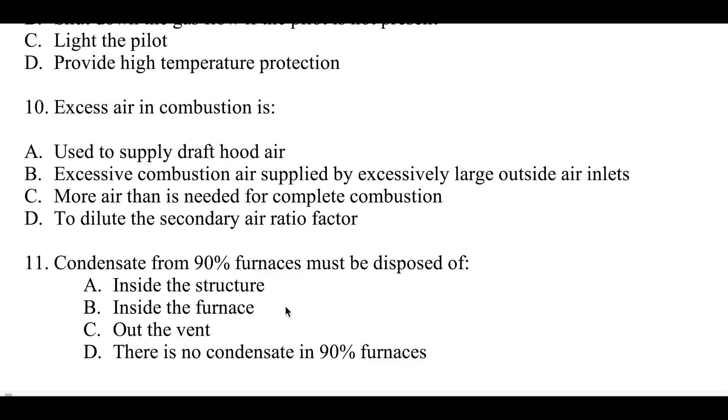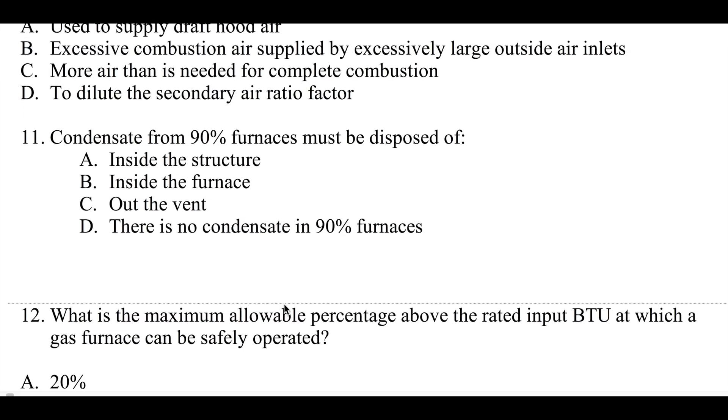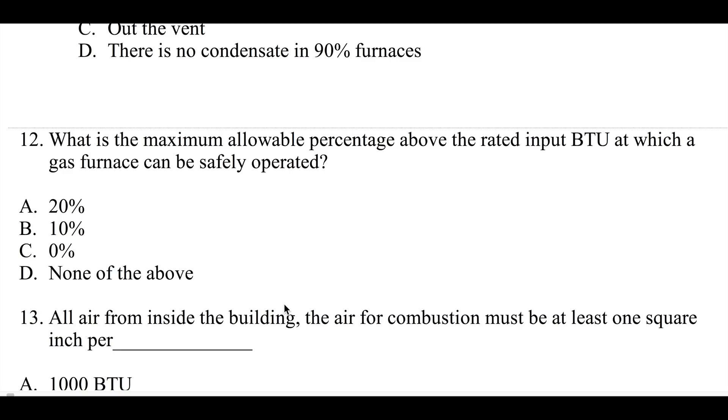Number eleven: condensate from 90% furnaces must be disposed of inside the structure, outside the structure, out the vent, or there is no condensate in 90% furnaces. Number twelve: what is the maximum allowable percentage above rated BTU input at which a gas furnace can be safely operated — 20%, 10%, 0%, or none of the above?